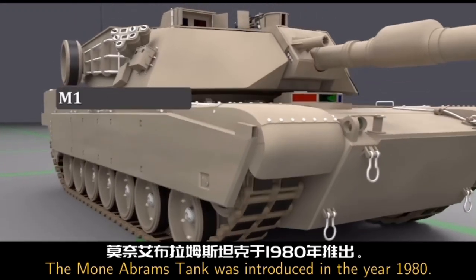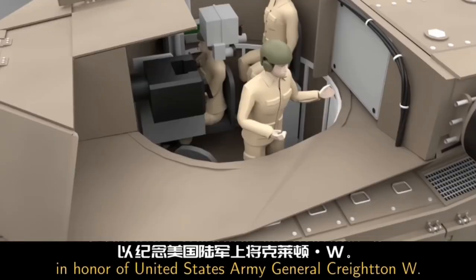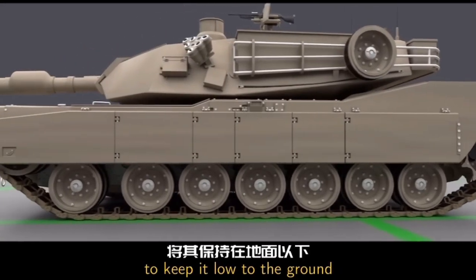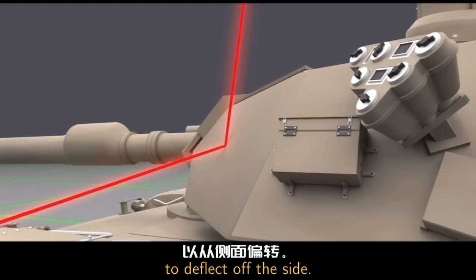The M1 Abrams tank was introduced in the year 1980. The tank was named in honor of United States Army General Creighton W. Abrams Jr., who was a commander in the Vietnam War. The idea with the M1 Abrams tank was to keep it low to the ground so that it was harder to hit. Angled sides on the tank allowed enemy fire to deflect off the side.